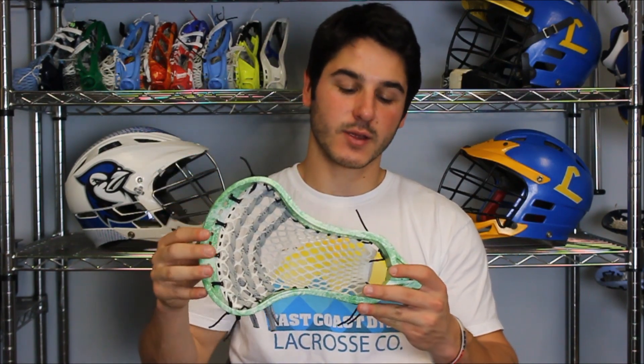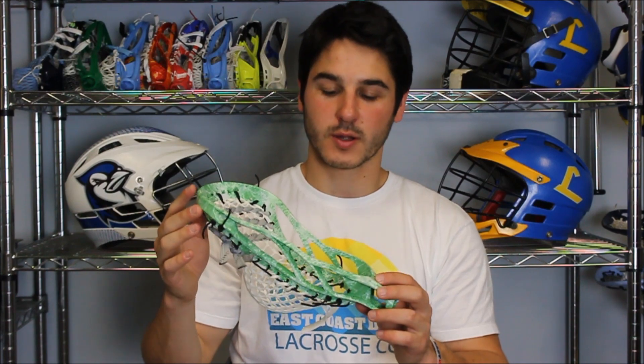For the Stevenson theme we went with a white, lime green, and kelly green marble dye. Stevenson's primary colors are kelly green, black, gray, and white, but they use lime green in some things so we wanted to put some hints of that in the marble. The marble is over the entire head, gives it a really cool look and it's really unique — you can spot it from far away.